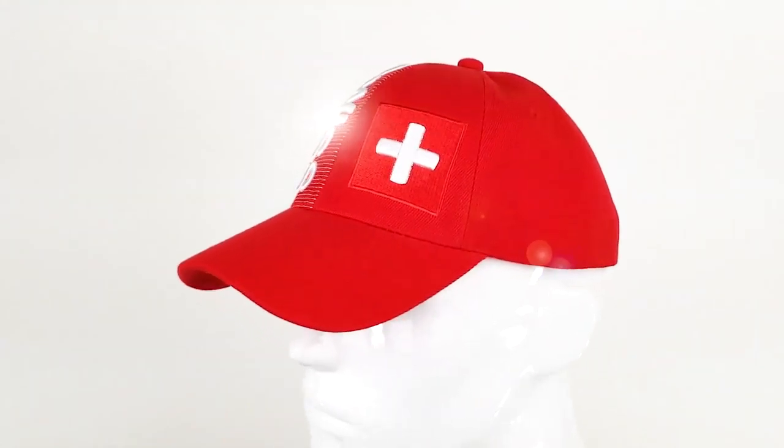This hat is made from an acrylic wool blend. It's a structured design, which means it holds its shape very well.